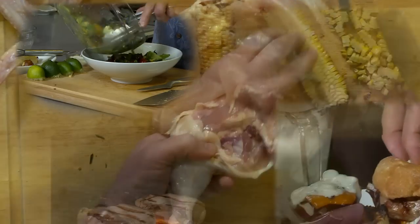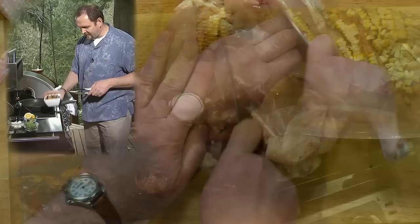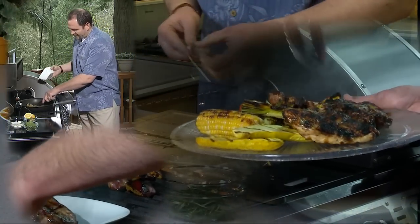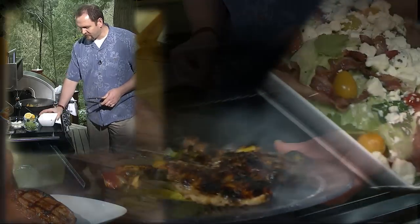I just prefer to lay it sideways and cut through like that. I turn it this way as I go so I can see that the thigh comes right loose. I just cut them up into large chunks and drop them in the pan, and let them cook for a second.